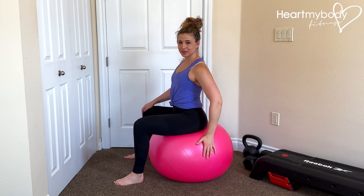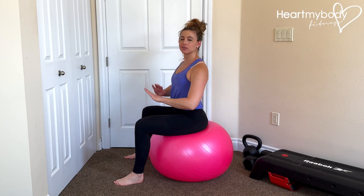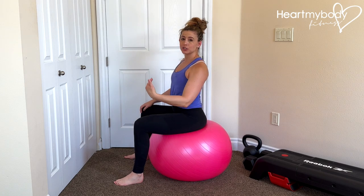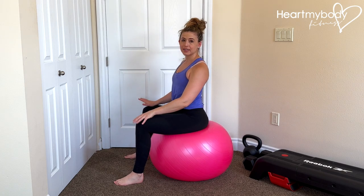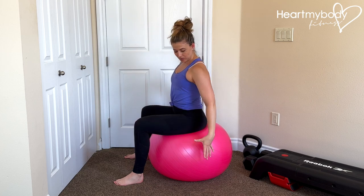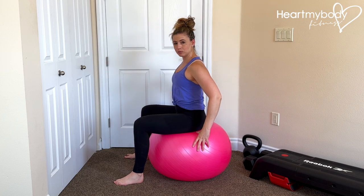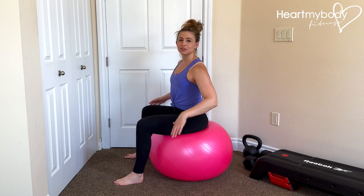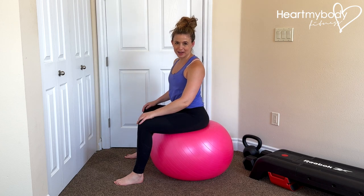For a pelvic tilt, sit on a stability ball. If you don't have access to one, that is totally fine — you can do this sitting on a chair or a couch. You can also do it laying on your back with your knees bent and feet flat on the floor. The reason I like the stability ball is that it will move a little bit with us as our pelvis moves, but do what you can with what you have.